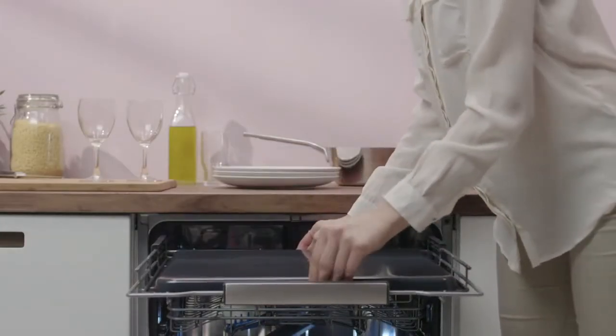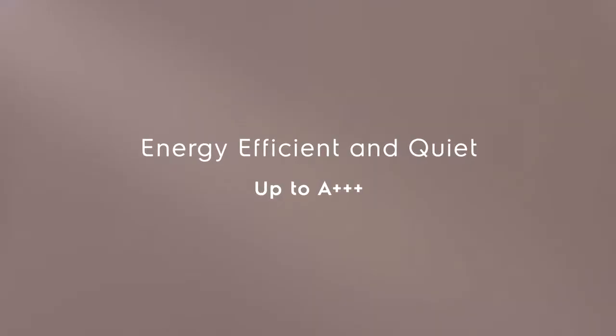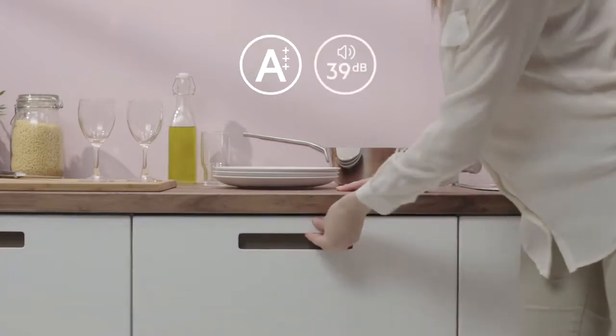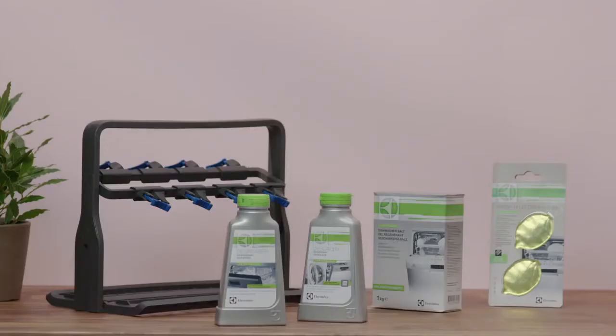The top rack is also an ideal place for washing baking trays. Electrolux real-life models are energy efficient and operate quietly, to as low as 39 decibels. Electrolux real-life dishwashers are available with a selection of options and accessories.